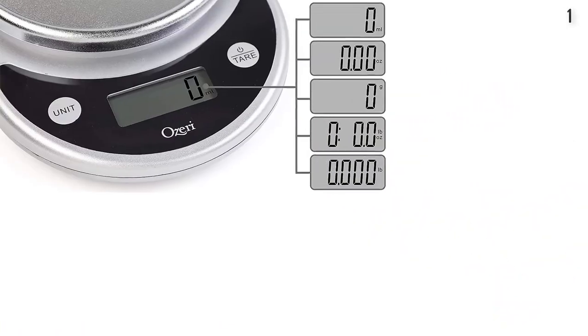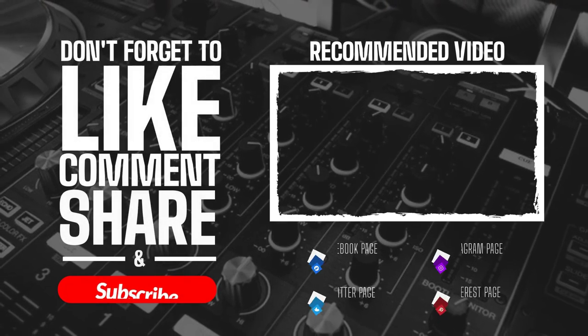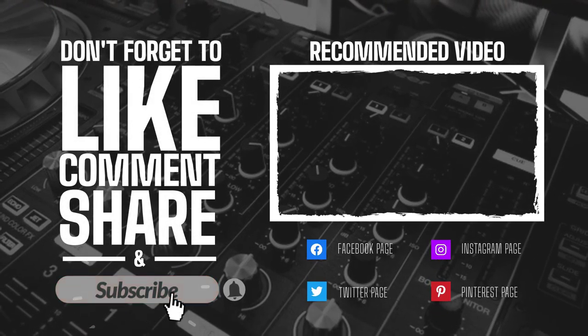So this is the best option for you to buy. Thank you. If you're watching this video, please like, comment, and don't forget to subscribe to my channel. Thank you.